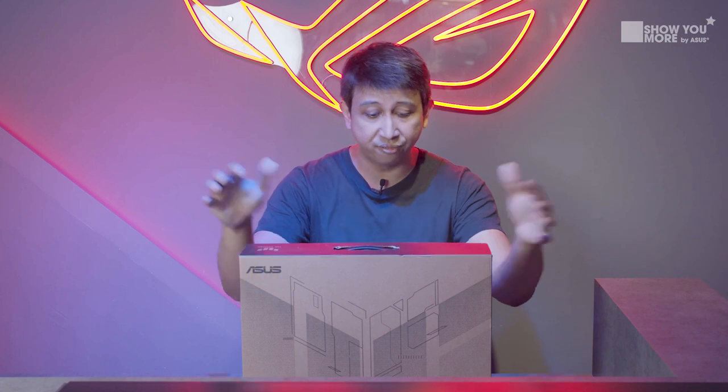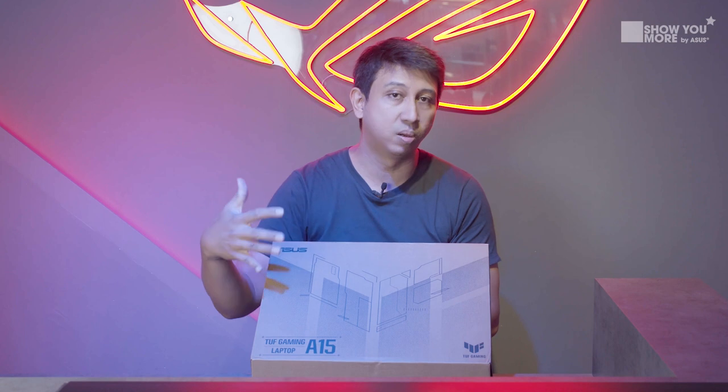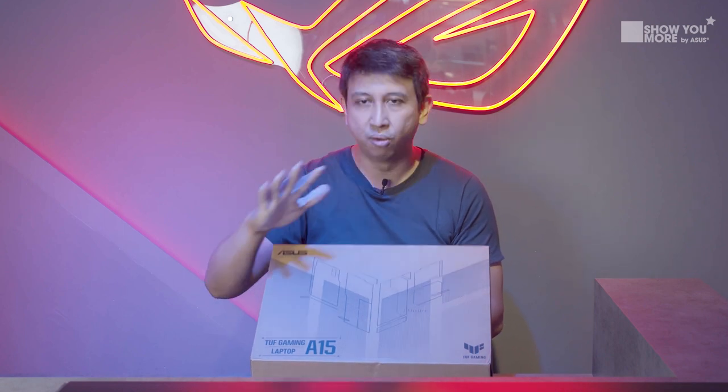This is the FA506QR. And I like what the box really looks like — straightforward, no frills.